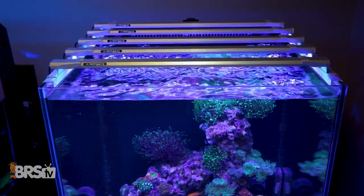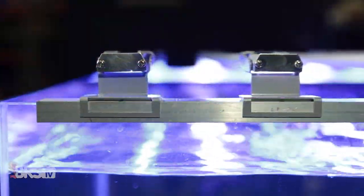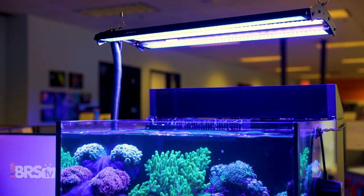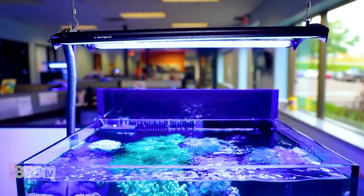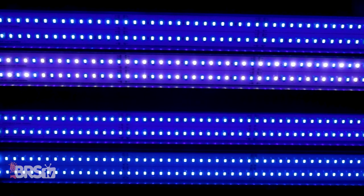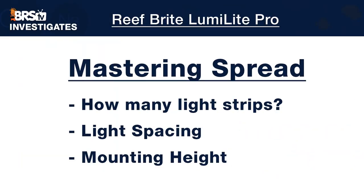Personally, although the regular LumiLight strips put up a solid performance at just two inches off the water using their included mounting legs, the ability to fix multiple LumiLight Pros to a single mounting bracket and raise them higher off the water not only helps with unobstructed access inside the tank, but actually looks really sharp as a single fixture. Because the LumiLight Pros are essentially two regular LumiLight strips in one housing, the additional output allows mounting them higher without losing a ton of PAR.